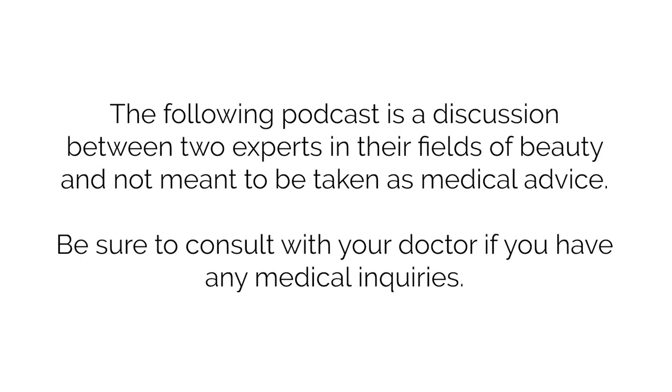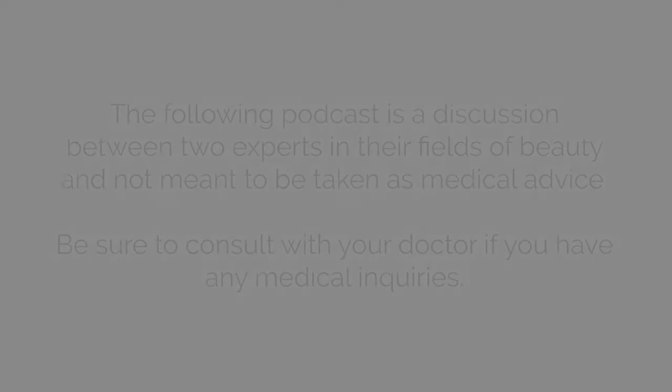The following podcast is a discussion between two experts in their fields of beauty and not meant to be taken as medical advice. Be sure to consult with your doctor if you have any medical inquiries.